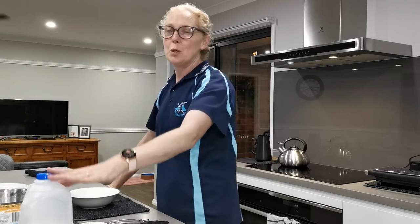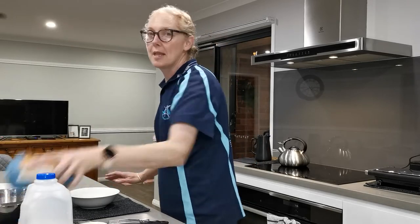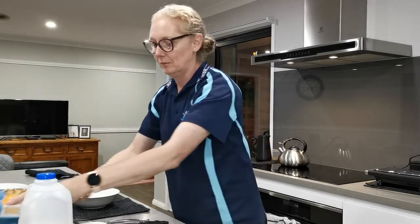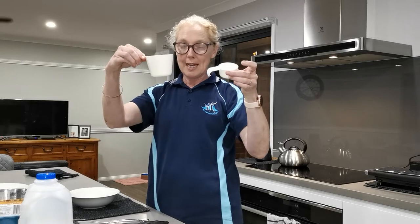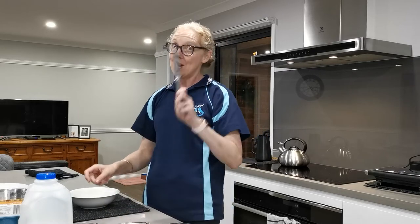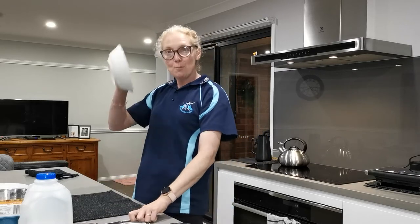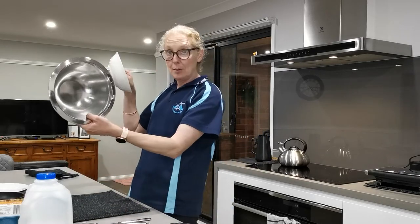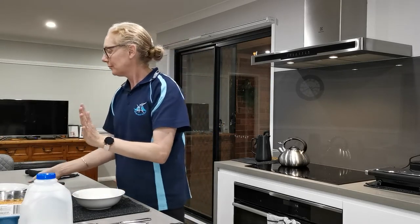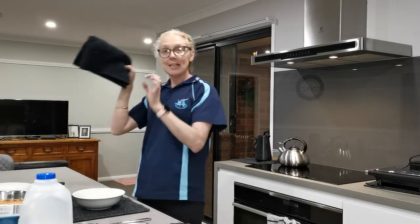We need milk, olive oil, eggs, and self-raising flour. For equipment: measuring cups — one cup and a quarter of a cup — a spatula, a whisk, a knife, a small bowl and a big bowl, a non-stick fry pan, a plate, and a clean towel.